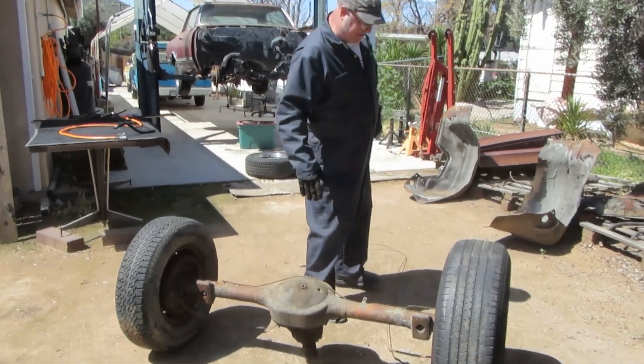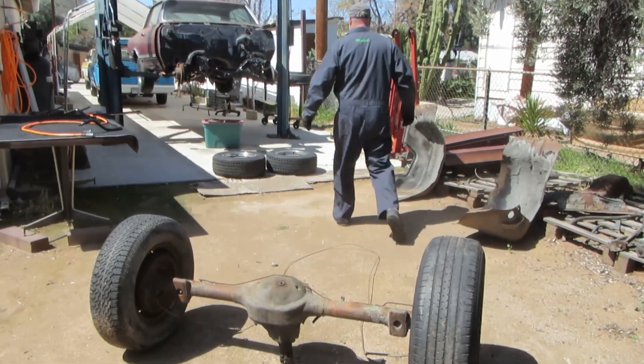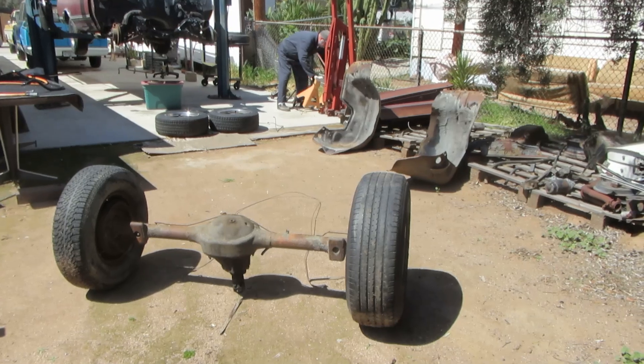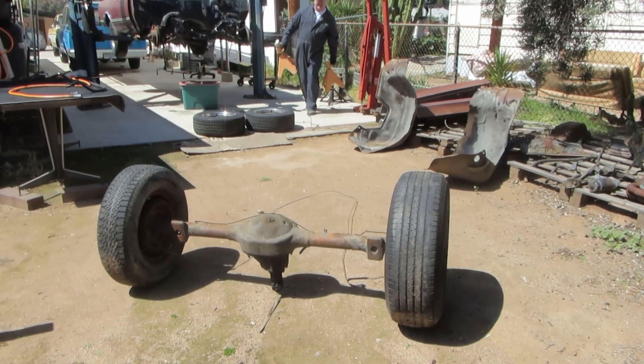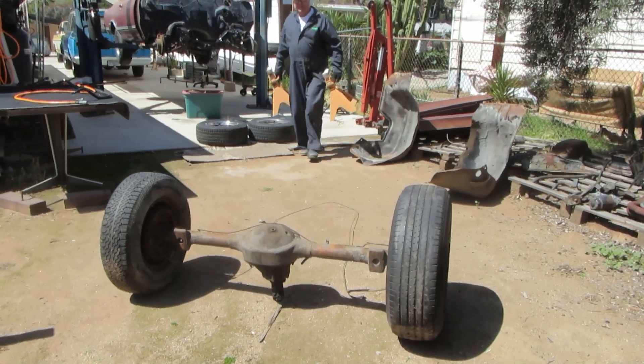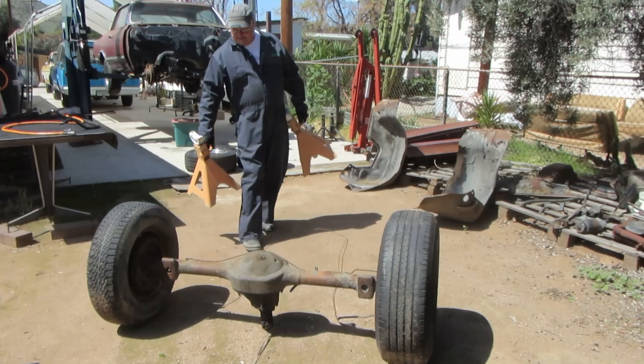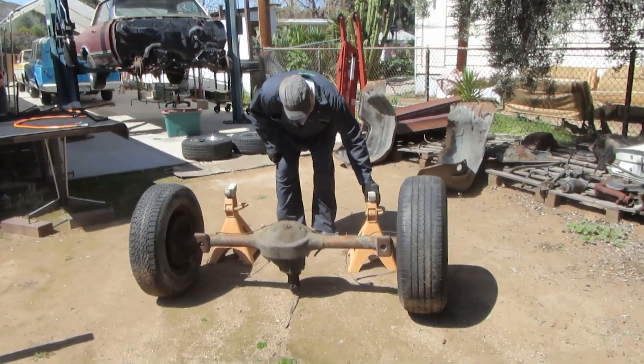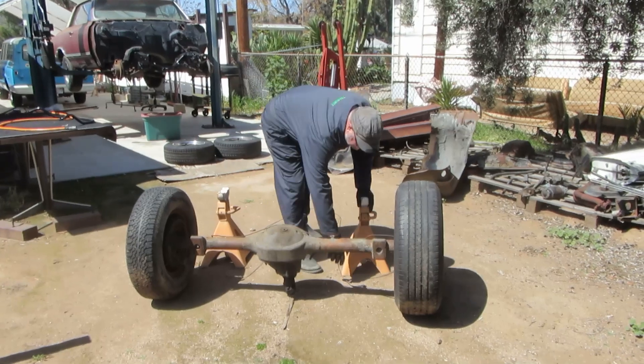So let's get a couple of stands. Oh! These things are heavy. Should I still be running the camera or helping you? I know you've been working by yourself for so many years I could do nothing.